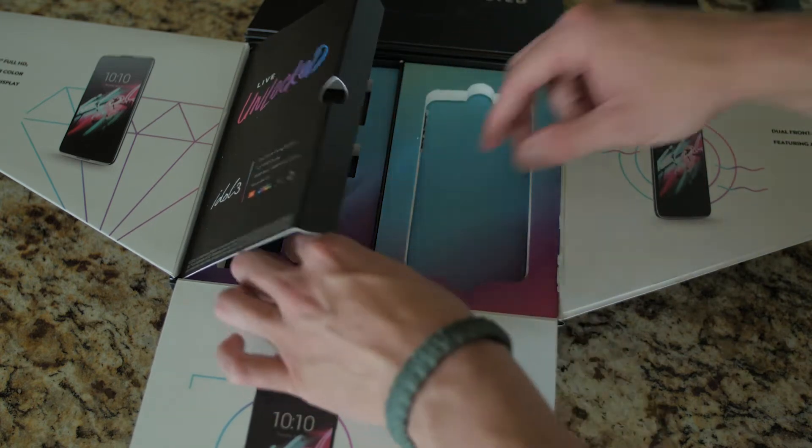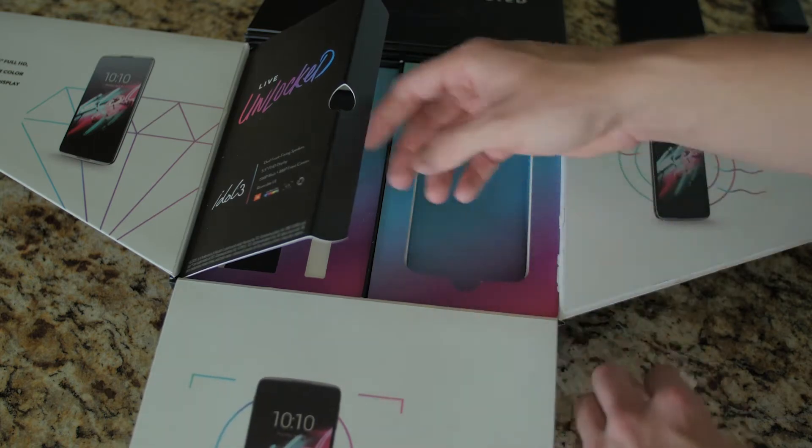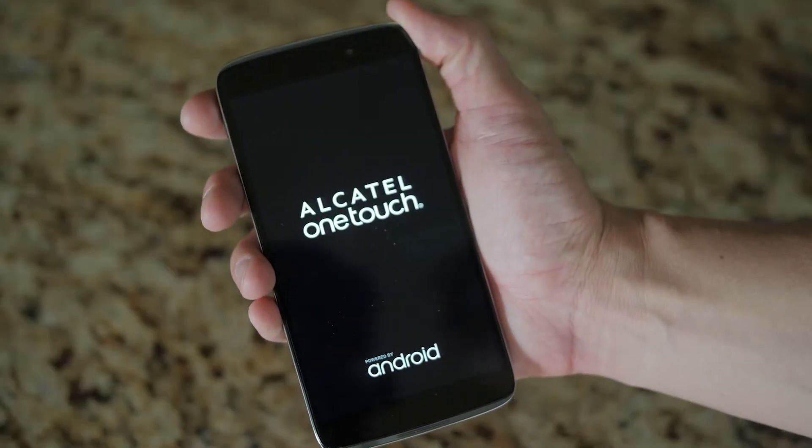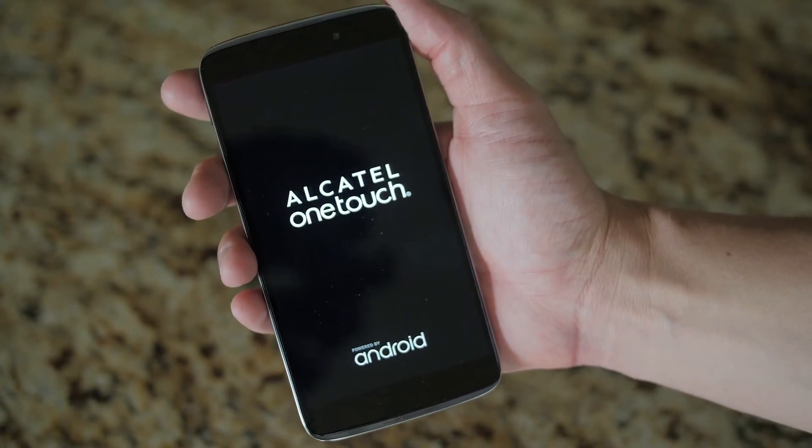Moving right along, you're provided the obligatory micro USB cable — which everybody probably has ten of — and then finally within this packaging you're given the press kit, which will not be included in retail packaging.